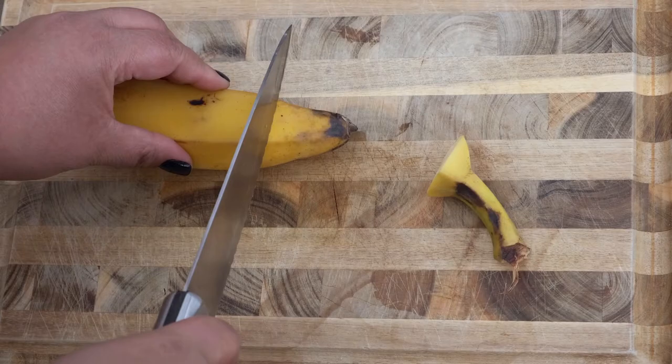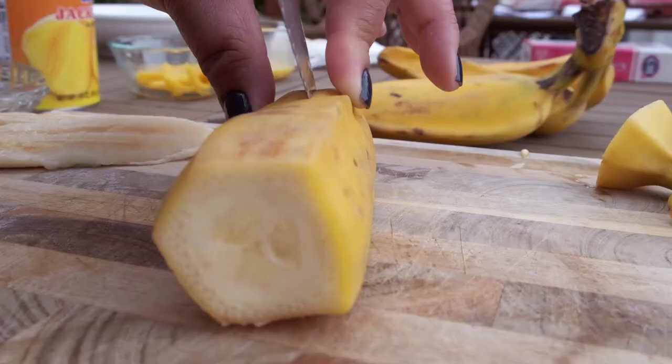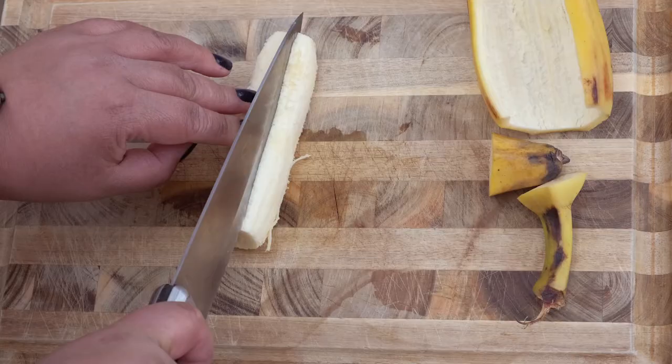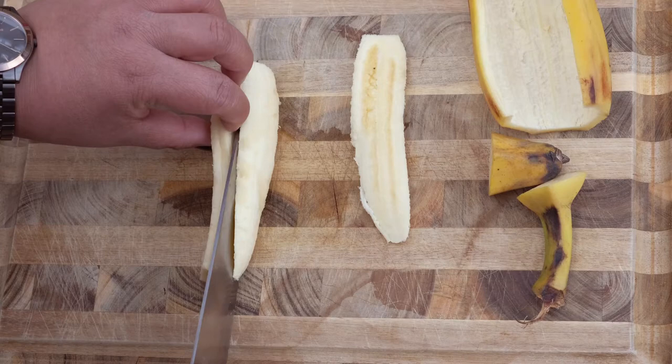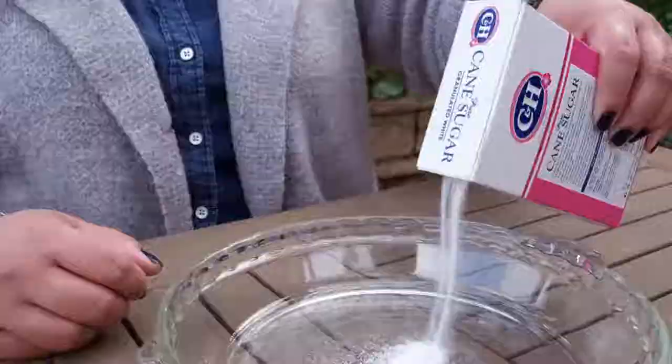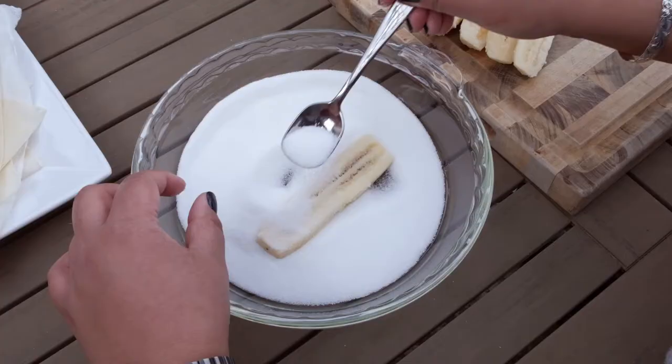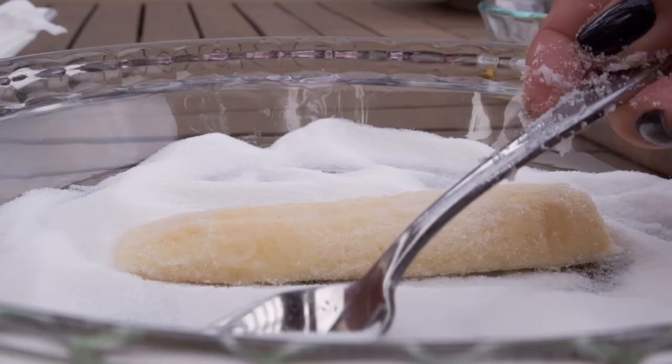You basically want to slice up the bananas — the saba banana — and each one can yield three rolls. It's really a simple, simple dish, a dish that I was taught by my mom, who was then taught by my grandma. And then you want to put out some type of sugar — regular sugar or the brown sugar — onto a plate that you're going to then bread the banana on.